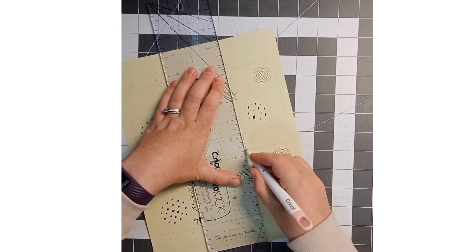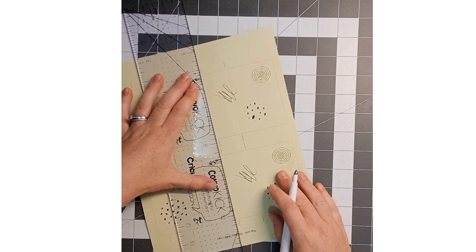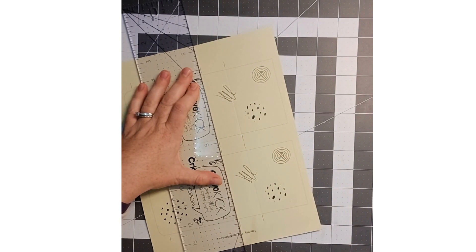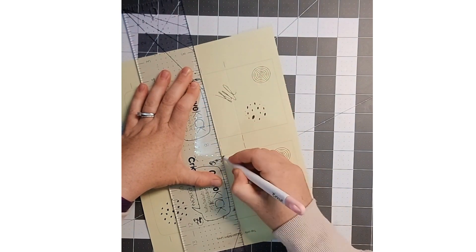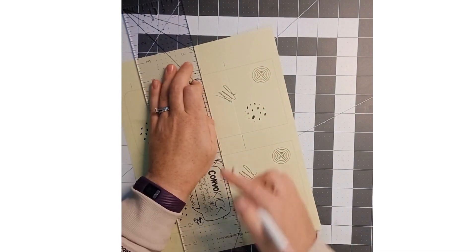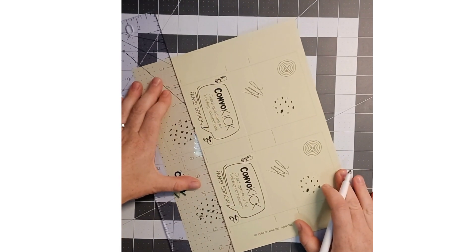I'm going to score like that, and I often score twice to make it a really good score. Then I follow this score line and I line it up. I've also used the file where I print the top and the bottom separate because I wanted to use different colors for the top and the bottom, so I have to do all the score lines.